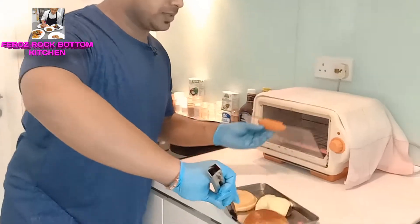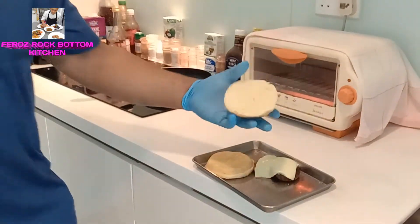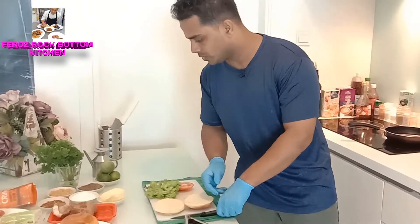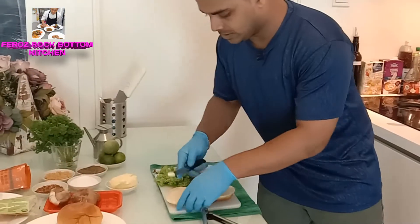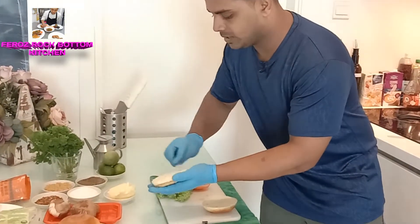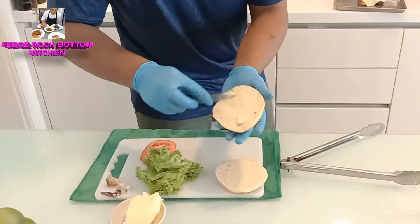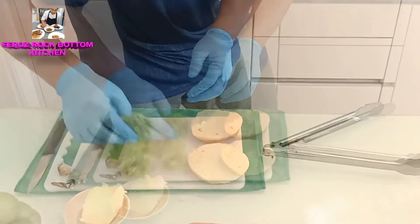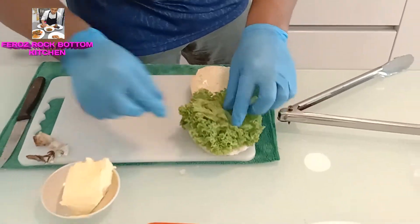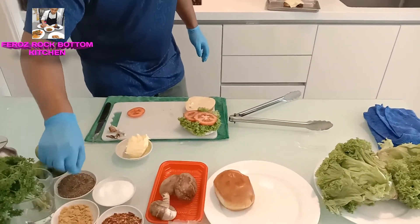Now everything is ready. You can see the cheese, you can see the burger bread is soft. We are going to put the butter — see how I am going to apply butter here on the burger bread. Then I am going to add a little bit of salt and pepper.